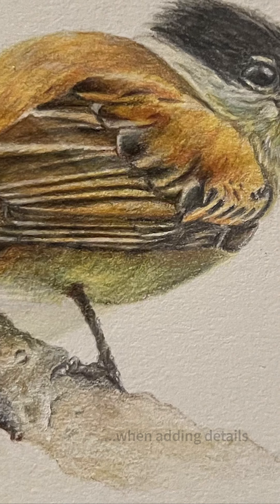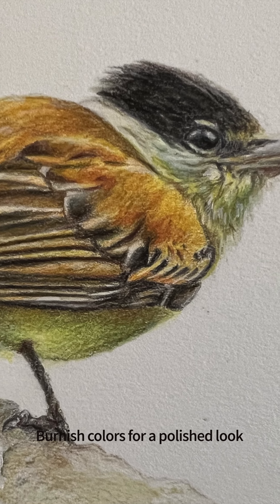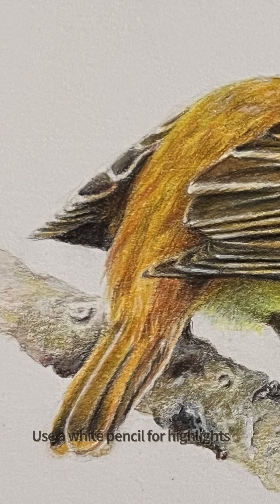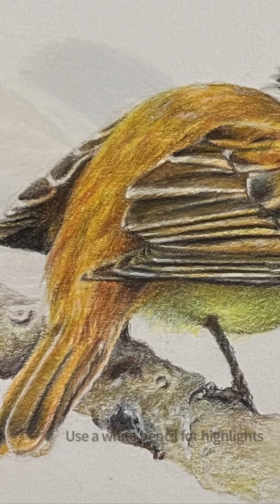To achieve a more polished look you can add a little pressure when applying pigment to create a glossy finish. Use a white pencil at the very end to create highlights.